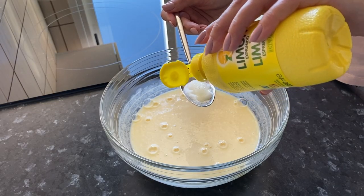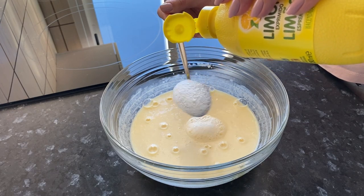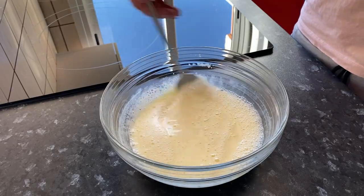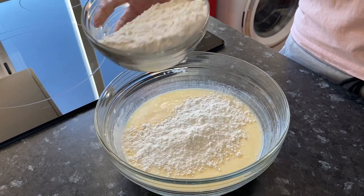Sprinkle the baking soda with lemon juice so that the reaction occurs. Add the sifted flour in portions and mix.